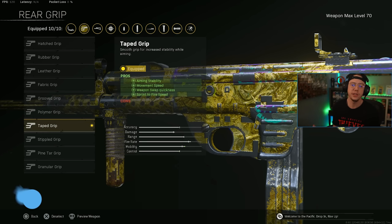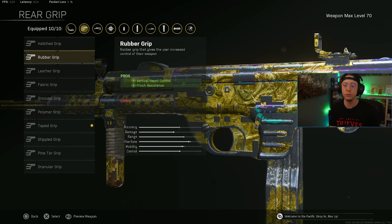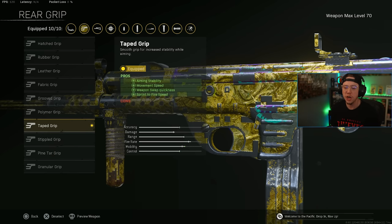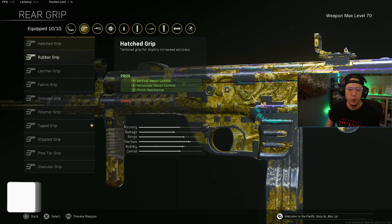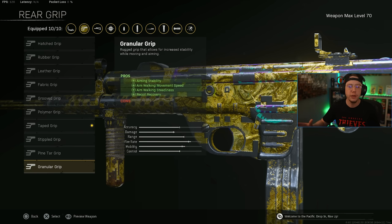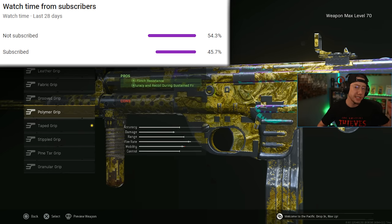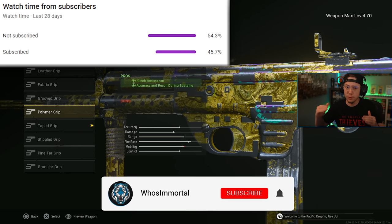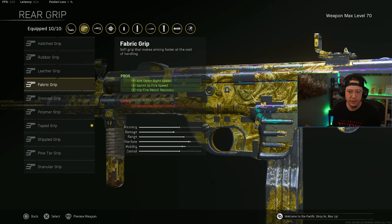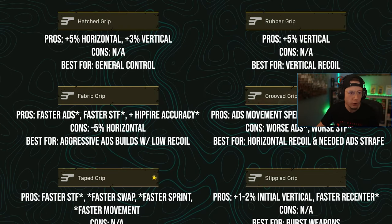Am I using the correct grip on a certain weapon? Should I be using polymer instead of hatched, rubber instead of hatched, taped instead of granular — what are the best options? Well today I've gone through and cross-referenced all the stats between every single grip to figure out what you should be using in any given situation, based off of information from Sim and True Game Data, the two best sources for weapon stats. I've made a graphic to make things easier where we break down every single grip.